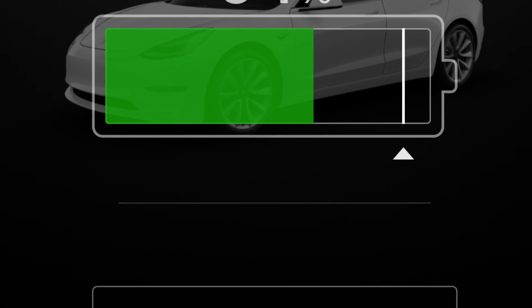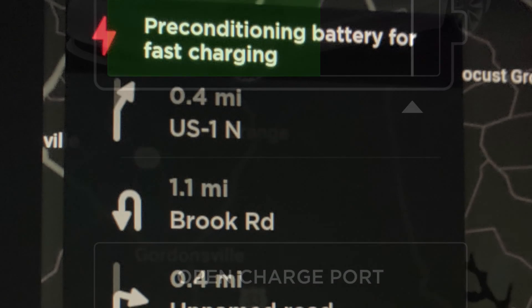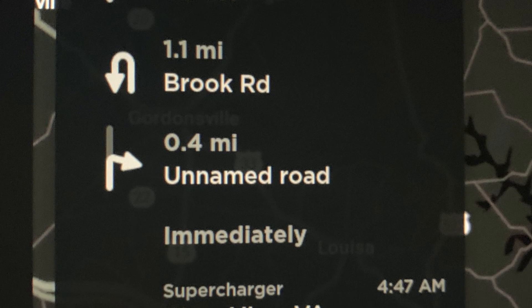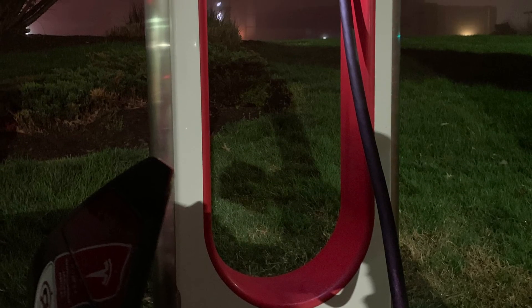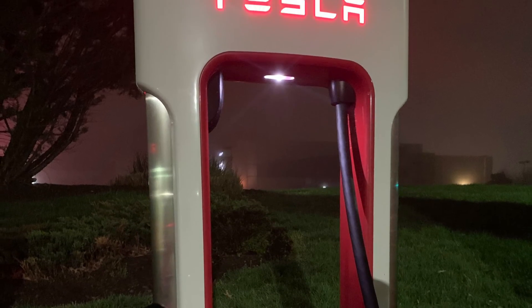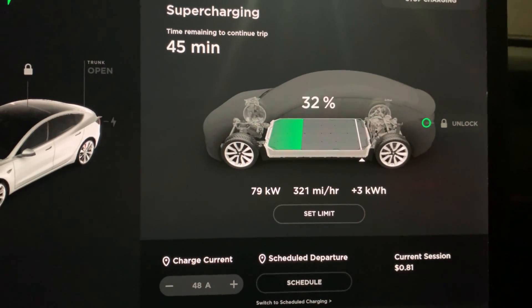Luckily, using the in-car navigation as well as the Tesla app, we can see exactly where each charging station is and how much battery we'll have when we get there. This trip will be an estimated 800 miles round trip. Now let's get charging.